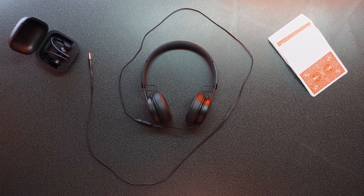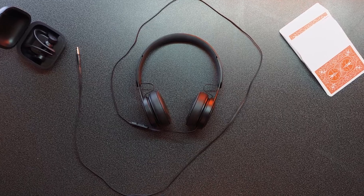Here we have them — the Beats EP. They are pretty small; the ear cups are pretty small. I've got a big head so I know I have to extend them pretty far. They look pretty sleek and they don't protrude off of the head too much, which is pretty nice.